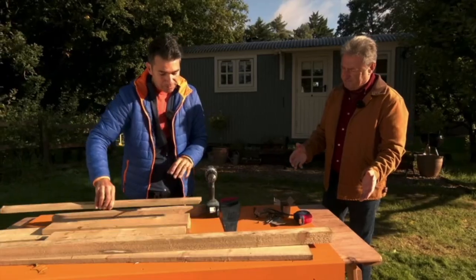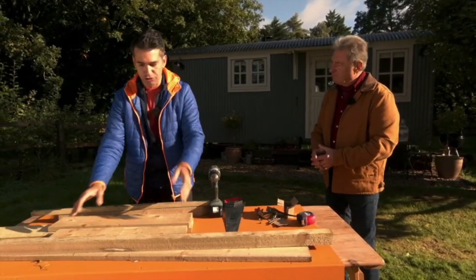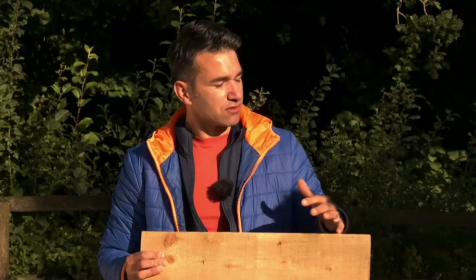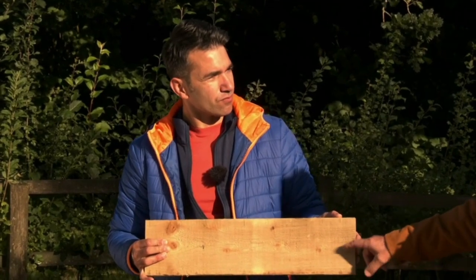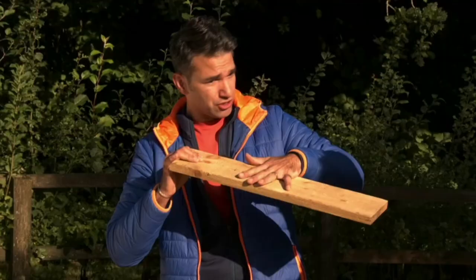This is treated timber. Always use external timbers, otherwise it will rot really quickly. This is external gravel boards — it's been pressure treated. I love this because it lasts for a long time. It's the stuff that goes at the bottom of your fence where the soil goes, so it's a particularly durable sort of timber. It's used to getting wet and waterlogged. I'm going to use this for the main structure and the table edge.